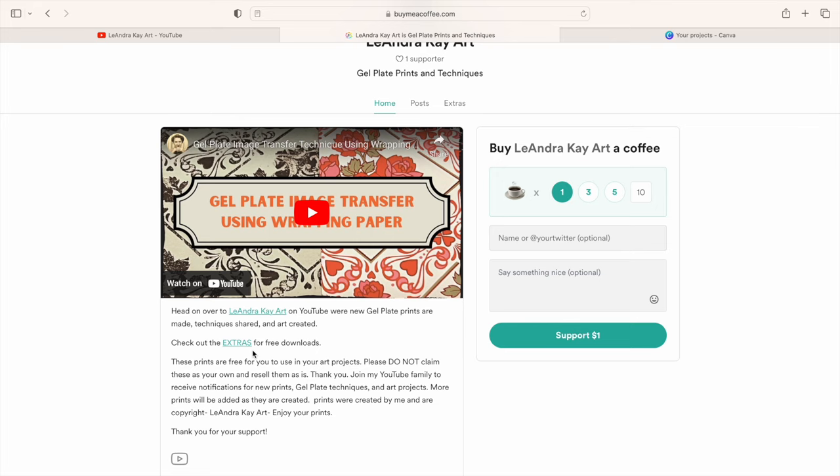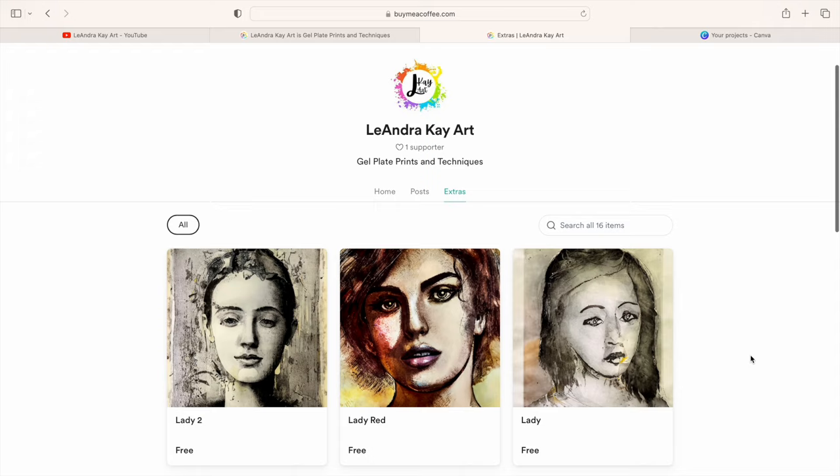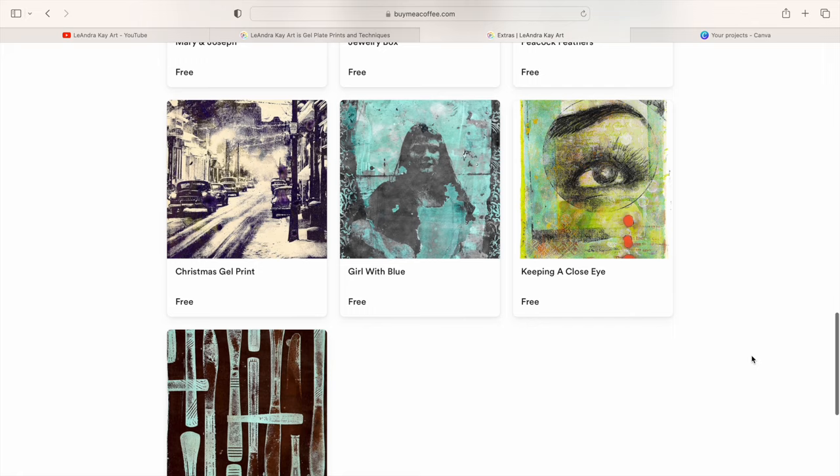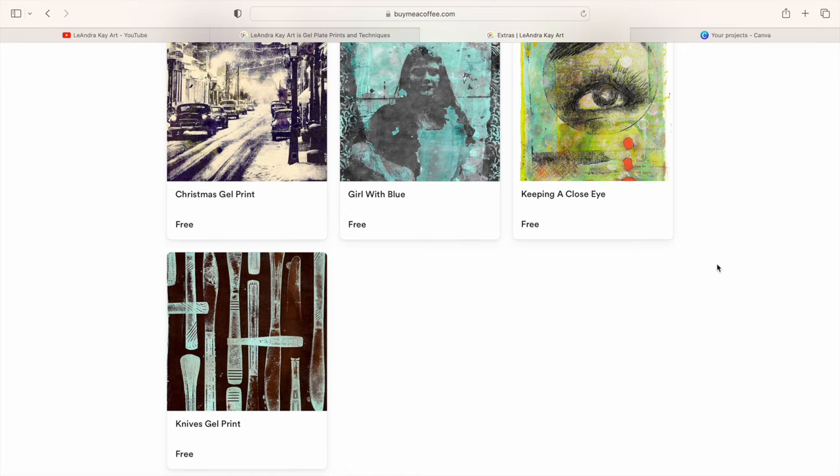There is also a link at the top of the page that says Extras as well, and it'll take you to all of the downloads. They are always free. You can download them anytime you want, and as I create them, I will be adding more. Why am I giving my prints away? Because I can — it's as simple as that. If I can help someone else in their creative process, I'm all in. And that's what this free digital download thing is all about.